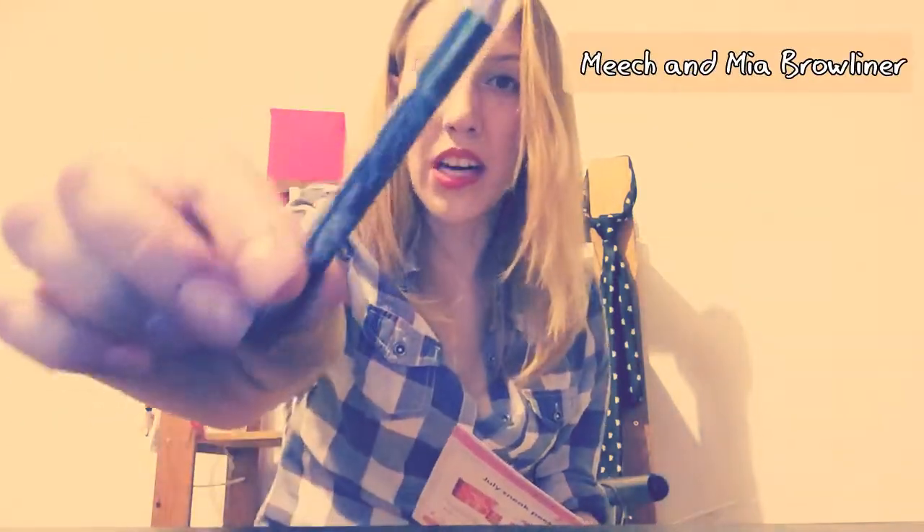There's also a brow liner — brown. Perfect.